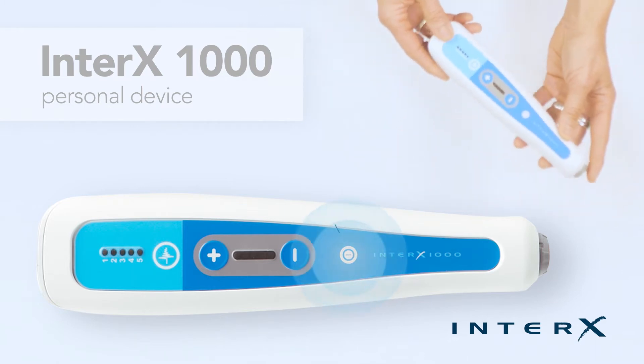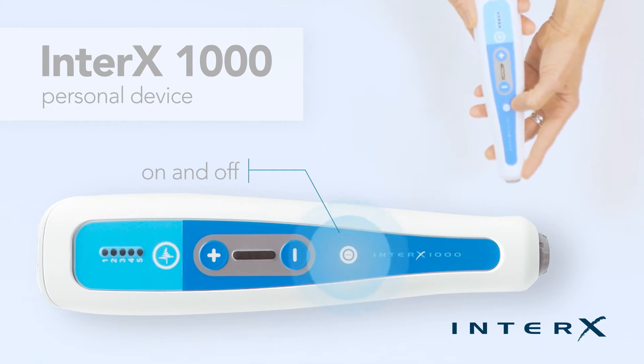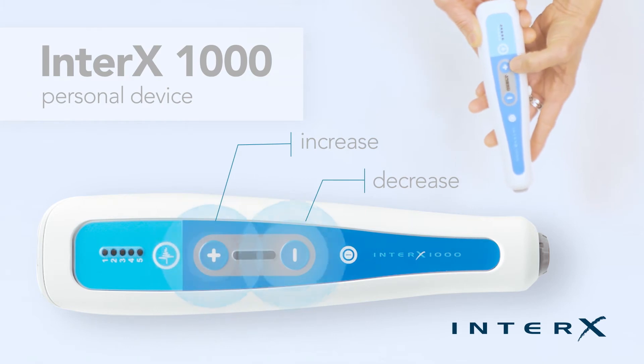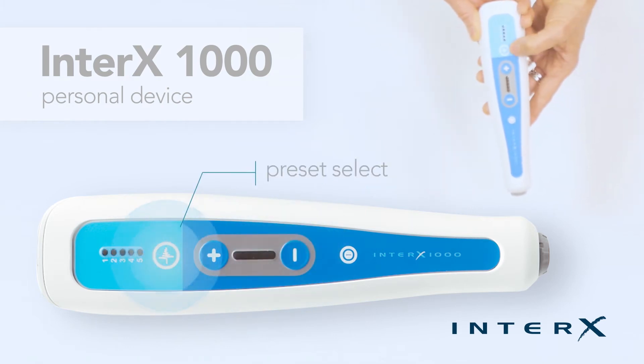The Interax 1000 has four buttons: an on and off button, plus and minus buttons to increase or decrease the intensity level of stimulation, and a preset stimulation select button.